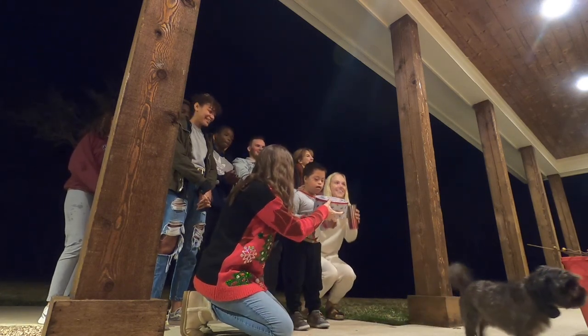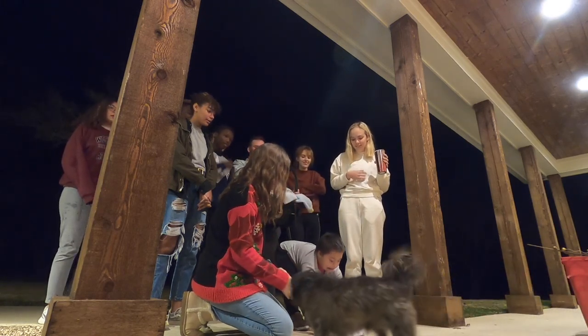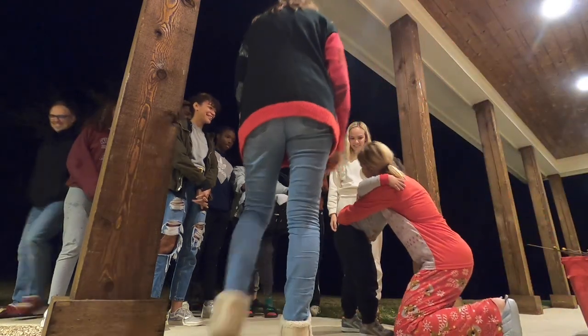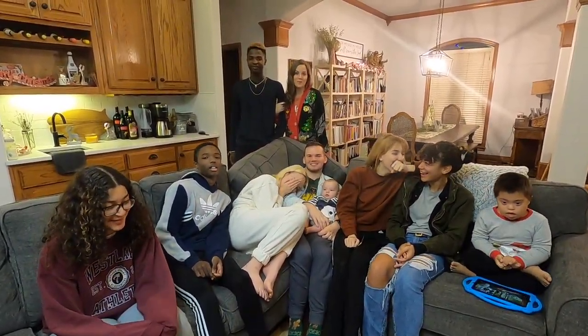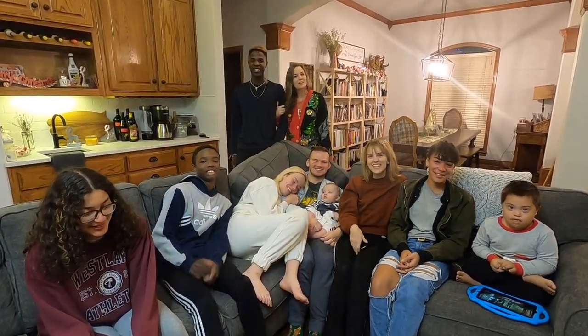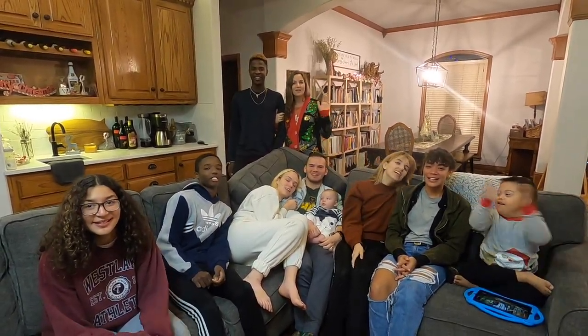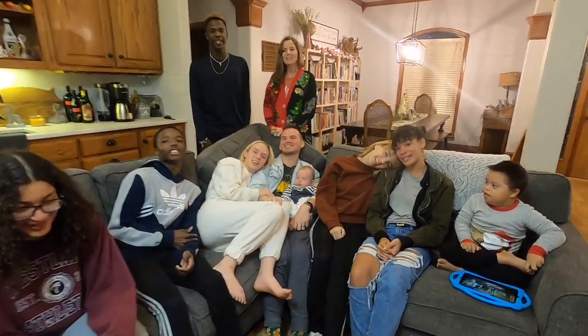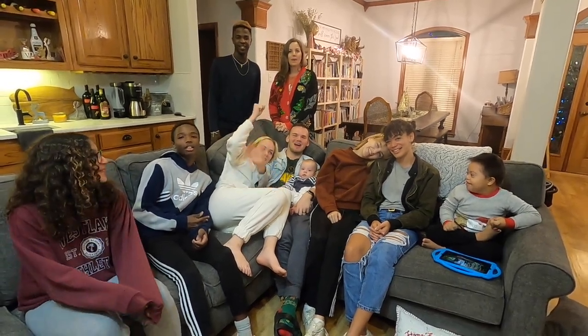Y'all are like the cutest — bringing it back old school! Can you take that to them? Oh my gosh. We still have your birthday present — how bad is that? Luke's gonna get your birthday present. What's his name? That's Daniel. Usually we say get that or put him down — does he get too much attention? But he's the best! So we are going to close out and wish our YouTube family a merry Christmas and a happy new year!